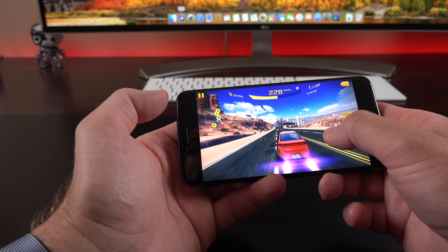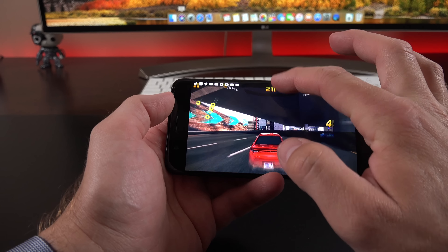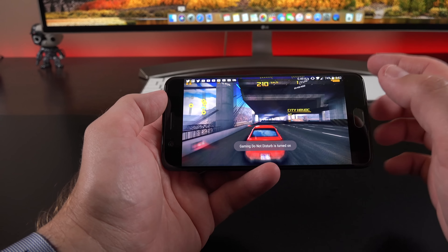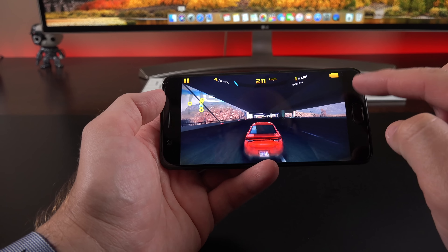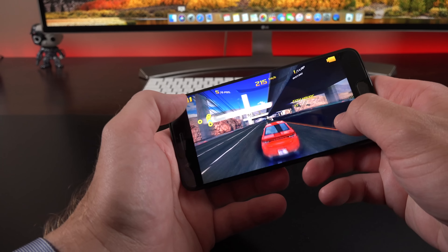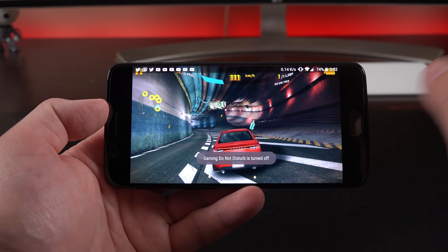Another new feature is gaming do not disturb mode. You activate it by swiping down to the notification shade and turning it on. Once on, you no longer receive notifications on screen and can no longer accidentally exit the game by tapping the side controls — which happens a lot when handling the phone. To exit this mode, you tap it again and then you can hit the home key.